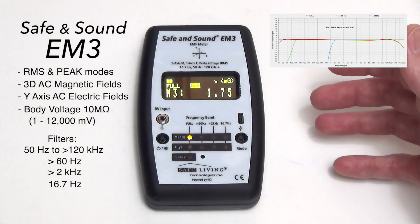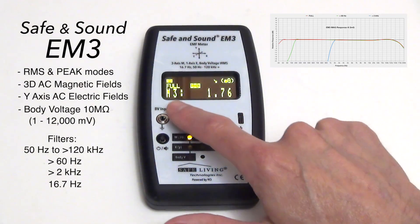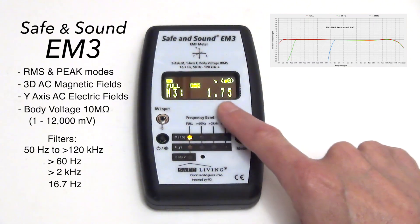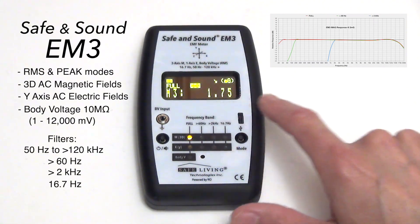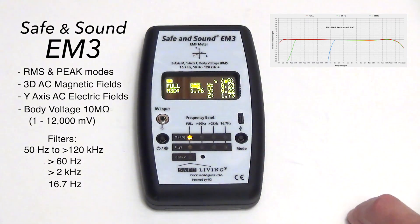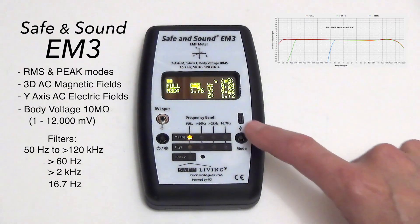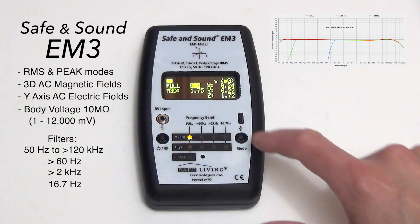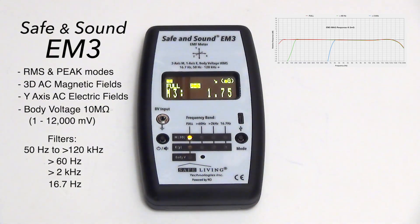We wanted to make the user interface as simple as possible. Right now we're showing a magnetic field in three dimensions — the total of all these dimensions factored together. But if I want to see what's going on in an individual axis, I just push and hold the mode button. As you can see, as is the case in most urban indoor environments, the Z axis is the highest prominent axis. To go back to the combined display again, just hold the mode button.